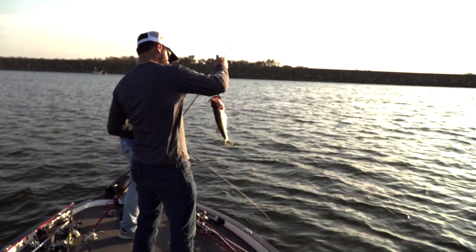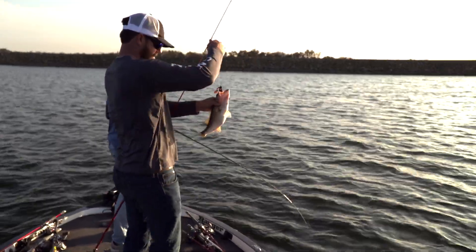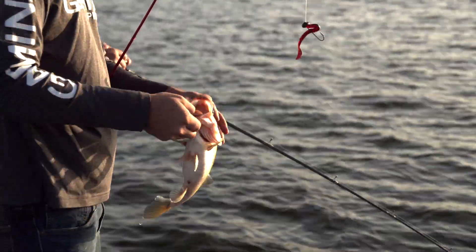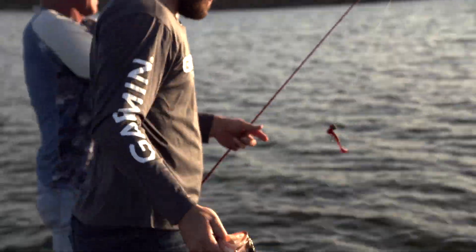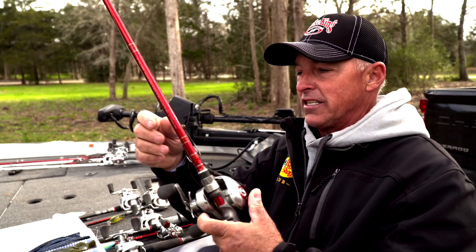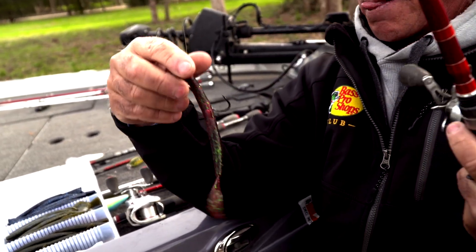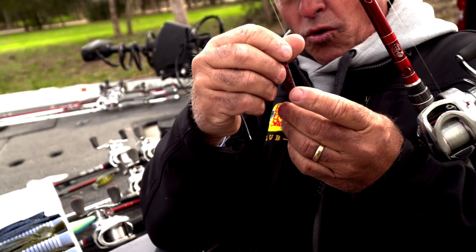I've used it a lot in Florida, and I've caught them a lot in Texas on that bait right there. You can use it in lots of places. You can also fish it on a jig head — we caught some today throwing it on a jig head. You can see this is just a big three-quarter ounce head right here, and we just threaded this worm on there.